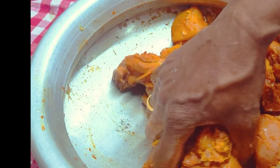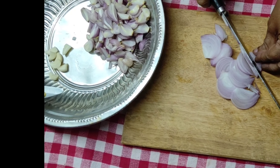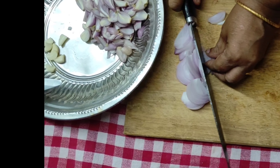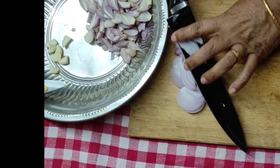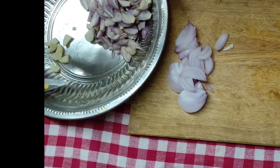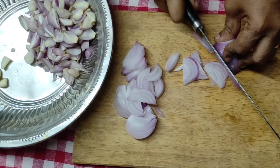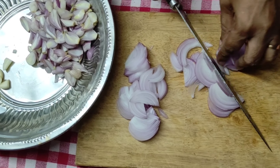I will add 3 teaspoons of Kashmiri chili. I will also add 3 teaspoons of sugar.